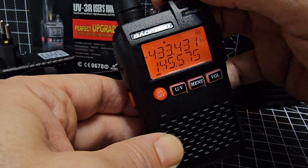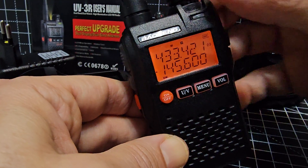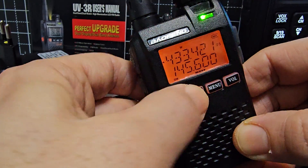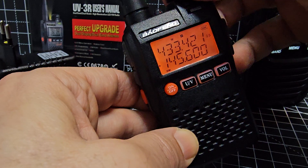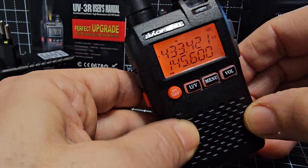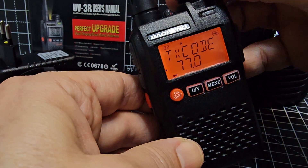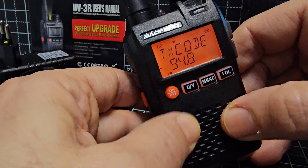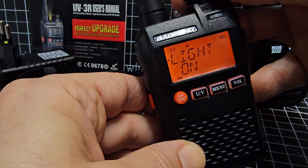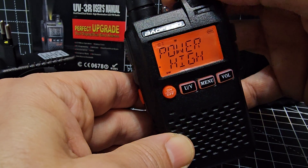To save a repeater, go to VFO mode on the B band and select the output frequency — for example GB3WR. Go to menu number 2 for the CTCSS transmit tone, press UV, and change it to 94.8Hz, then press UV again to save. Continuing through the menus you can adjust squelch, power output, the backlight, and the beep tone.